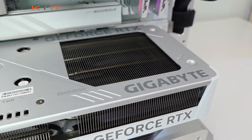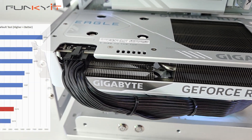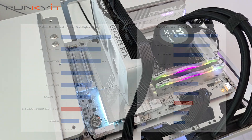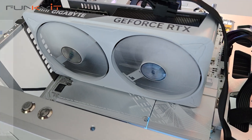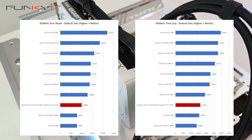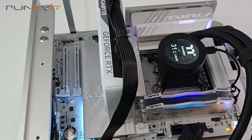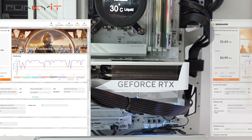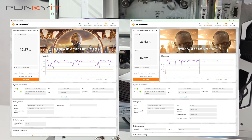For Superposition 1080p Extreme and Optimized 4K benchmarks we got scores of 9043 and 11,902 respectively. For 3DMark Steel Nomad and Speedway we scored 3579 and 4126 respectively. For Port Royal and Timespy we got scores of 10,080 and 16,322 respectively. We also got a DirectX ray tracing score of 42.87 fps and a DLSS score of 82.99 fps.